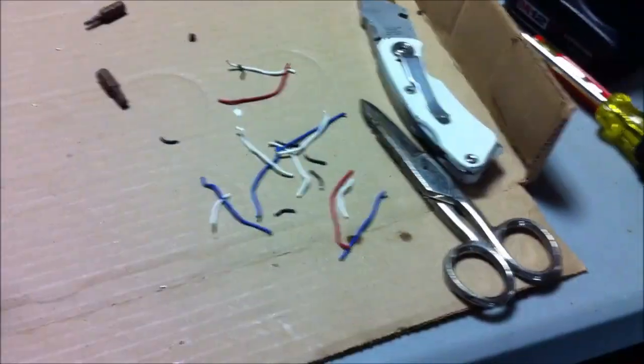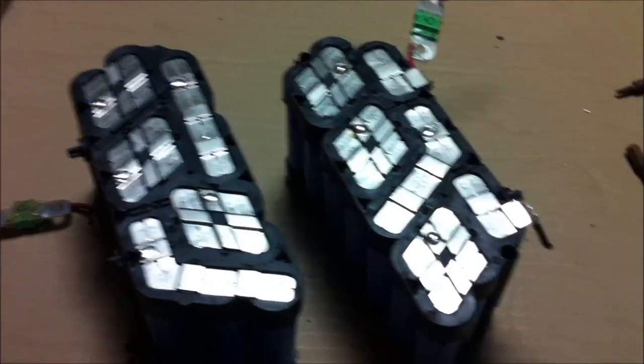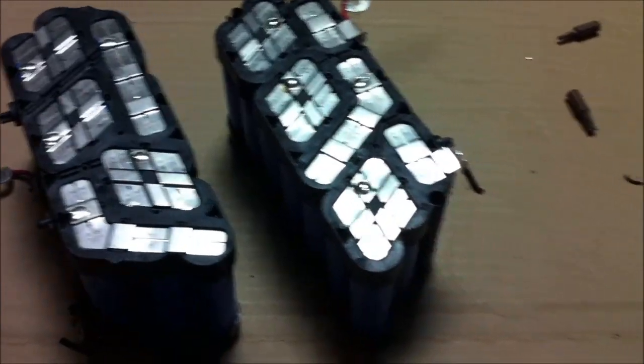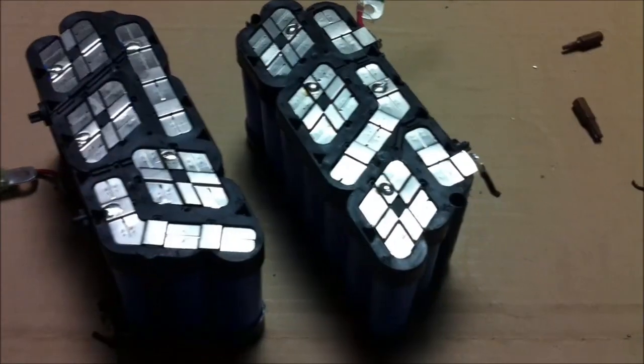After peeling off the foam I snipped off all the old balance leads — I won't need those anymore, and if I end up putting more on I'll just change them out to new ones. Now you can easily tell they're wired in a 2P configuration, and with 20 cells that means there are 40 cells total in here.